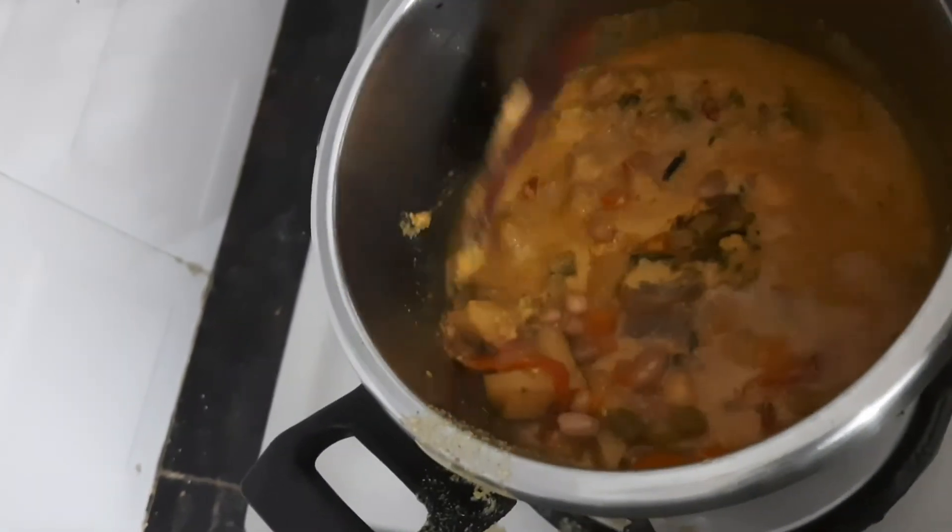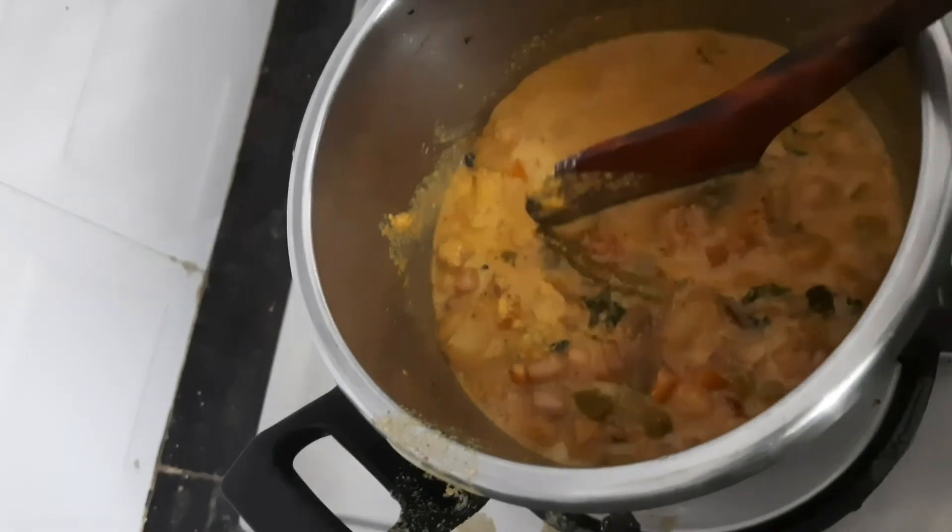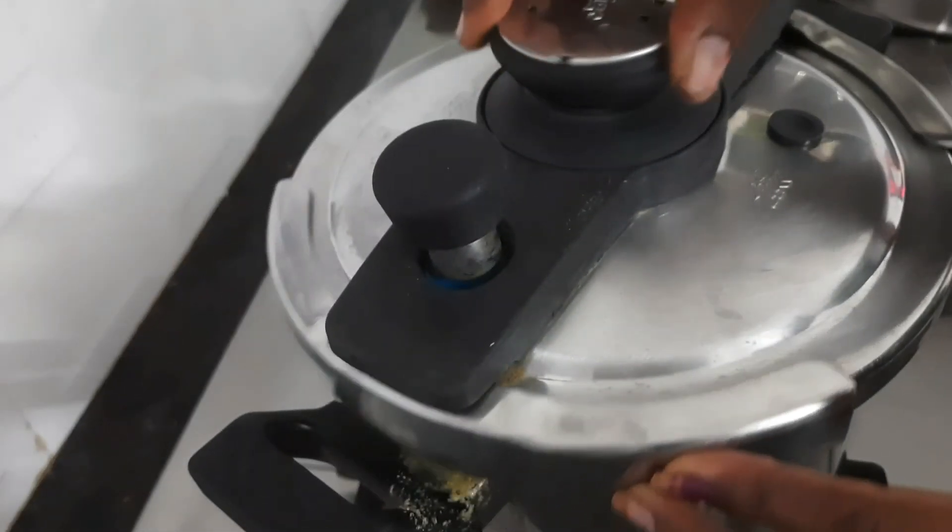I have to make the dough. Close a piece of paper and put a piece of paper.